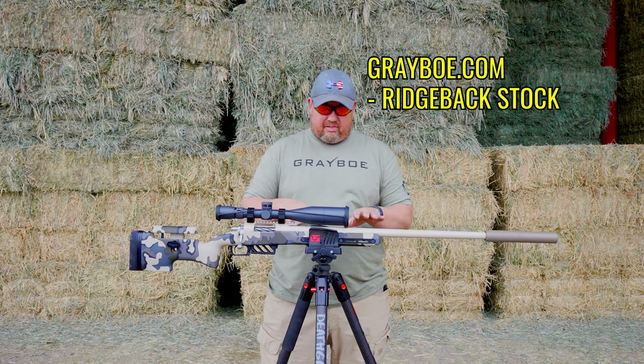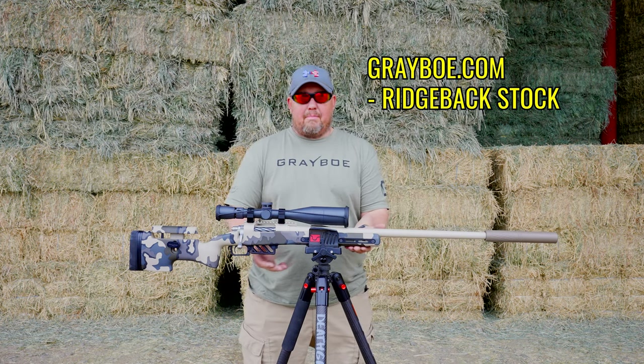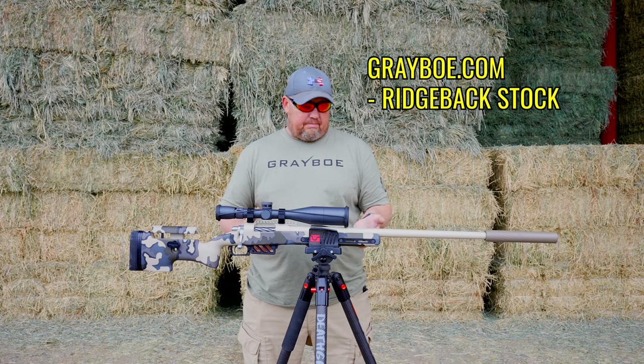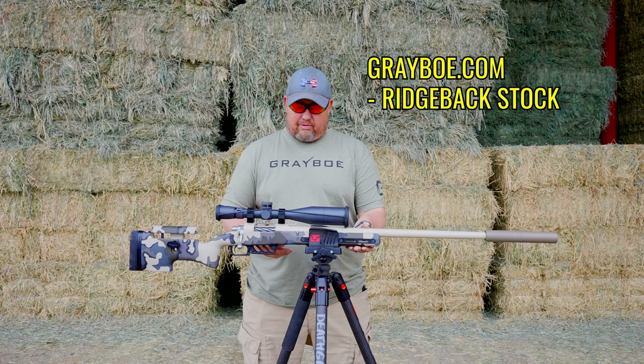We have this in a saddle here and you can see the flat bottom really works well. If you wanted to mount an Arca Swiss plate, you've got that nice flat bottom for a lot of contact surface.